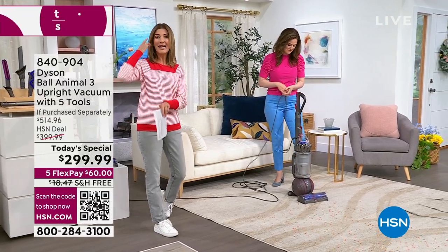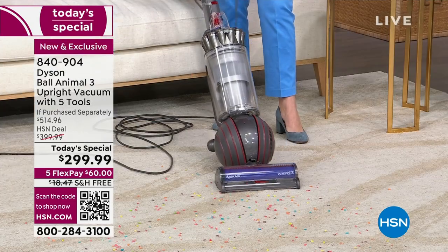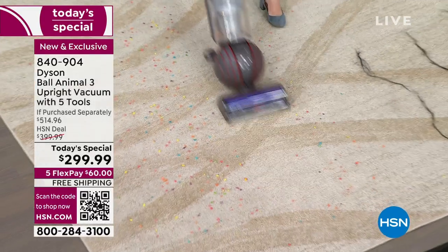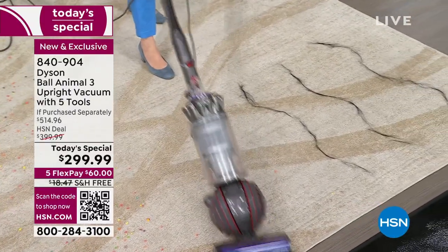How excited are you that we're doing two Dysons in one day? It's going to be a great time to shop a Dyson. This is the Dyson Ball Technology. Tell us about this upright. So there are over 100 components in the ball, so you're going to get that low center of gravity. You've got that power that you come to know from Dyson.